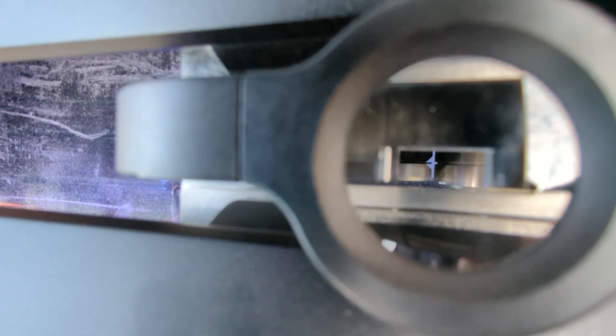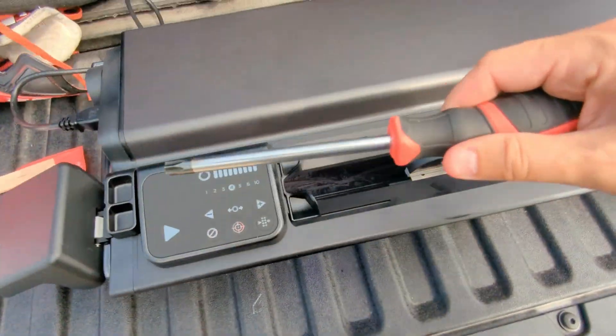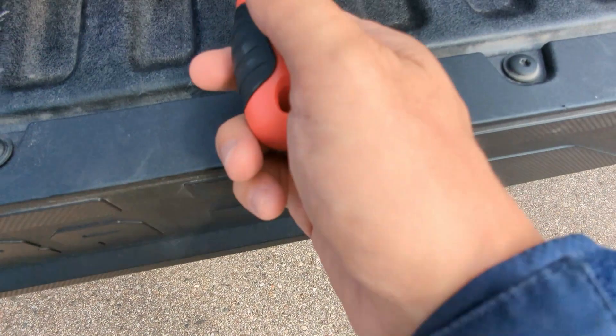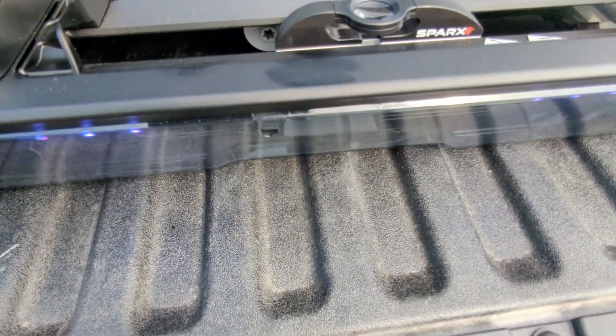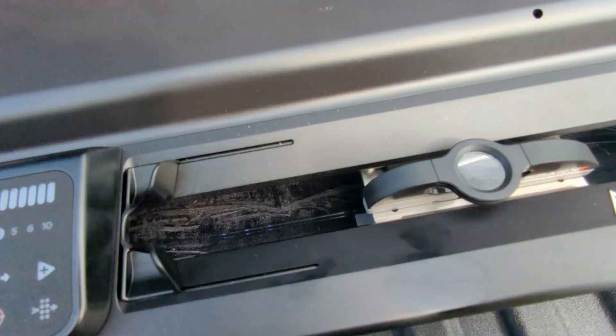If you look carefully, there's a little groove on the right side and on the left side there's a little thing sticking out. What you want to do is use this screwdriver and stick it in this hole on the side, and adjust it until that little notch is sticking right even with the groove. Through this magnifying glass, that is already looking good.